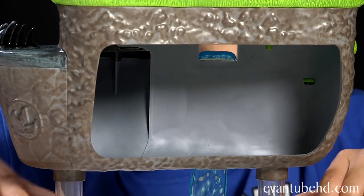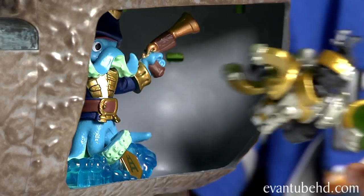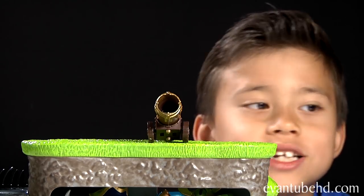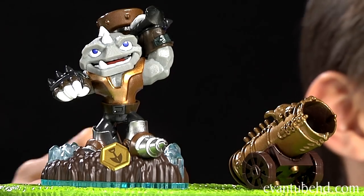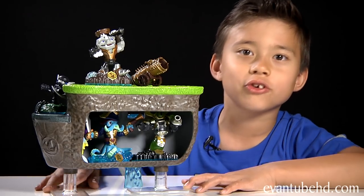It's pretty hollow here so you can store your figures inside. So I'll put a few guys in there right now. You can fit a few guys in there, and you can put some more guys on the top — I'll put Rubble Rouser. You can put someone in the spike area too. So that's the little island and let's show you guys the Big Daddy.